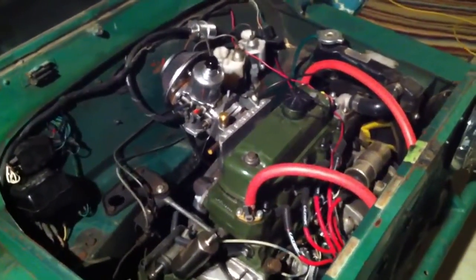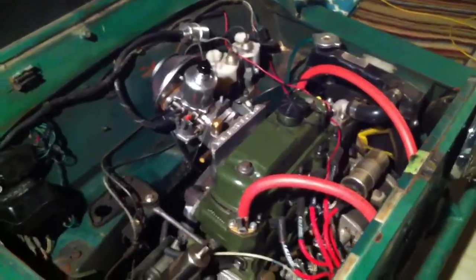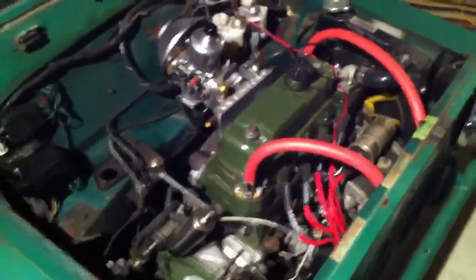We're revisiting the hot rod Moak that we built. We've had a problem with this — we believe there's a fuel delivery issue. I think these fuel pumps are just not rated to deliver enough fuel when this engine is really on the boil.